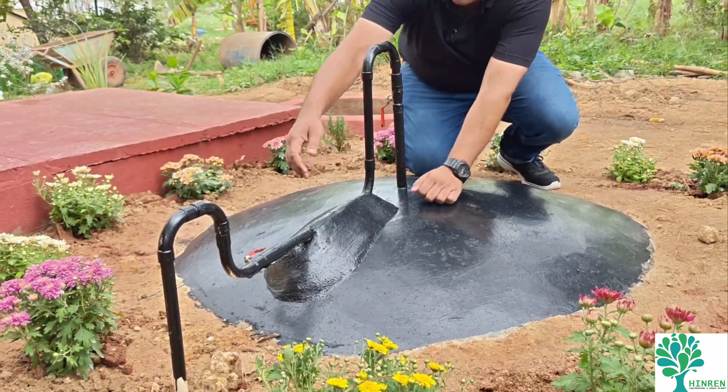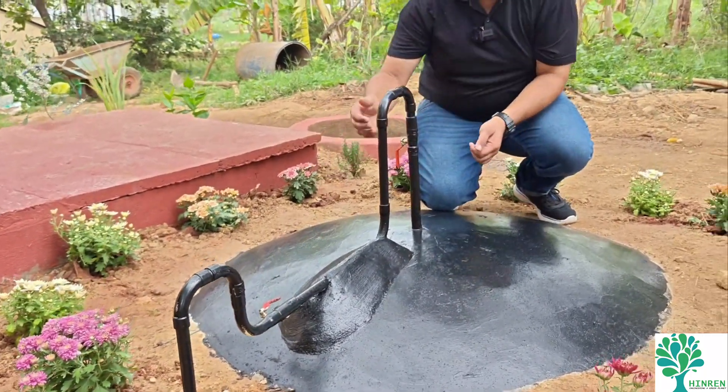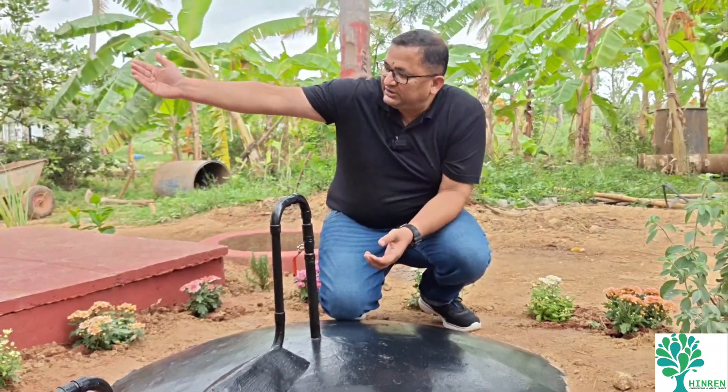Sometimes there is moisture or water in the gas that needs to be removed periodically. For this, a moisture release valve is provided. Opening this valve takes the moisture out of the gas, and then the clean gas flows into the kitchen.